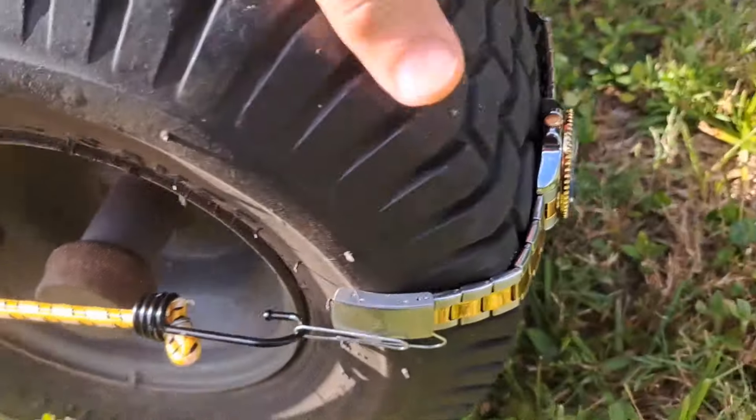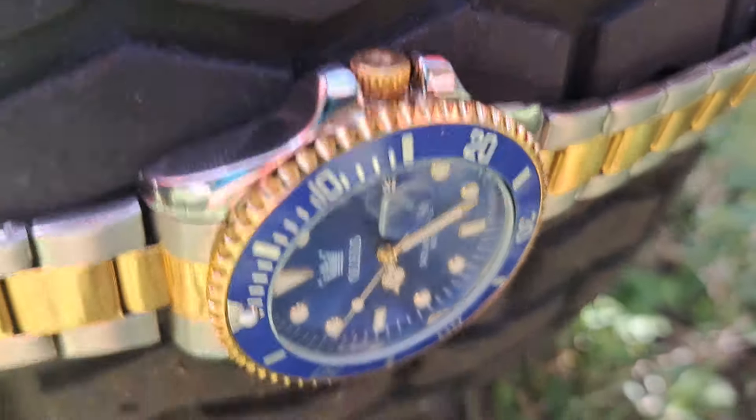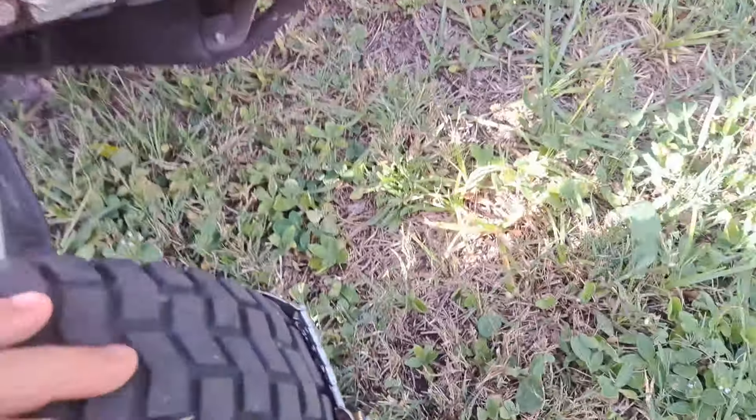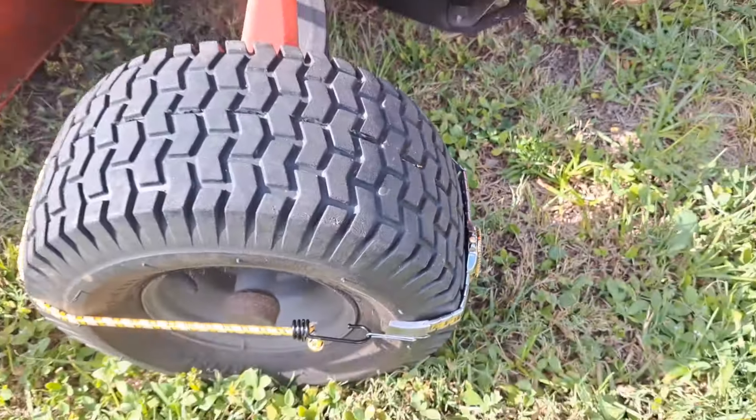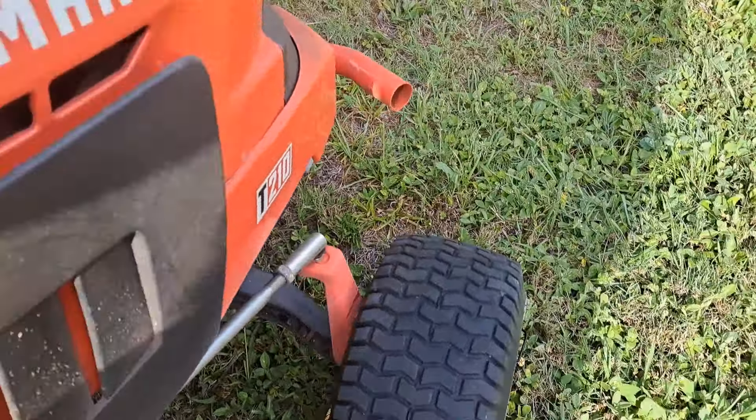I've got it strapped onto the tire and there it is, face down, crystal facing the ground. I'm just going to run it over a couple of times — got one.